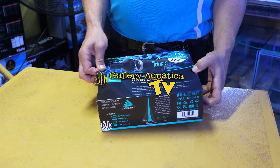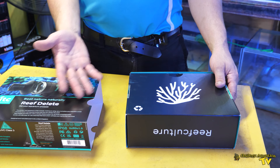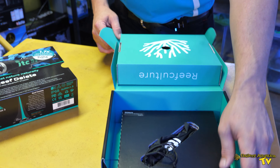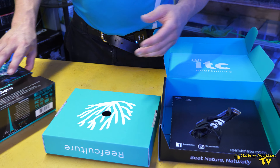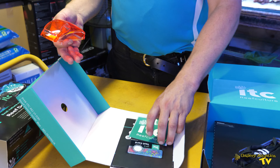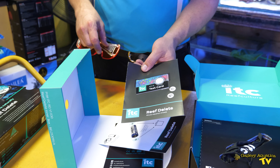I'm very impressed with the packaging on this Reef Delete. As you can see, you've got this beautiful sheath that gives you a lot of information on it, but then you open up and you've got this secondary box, which then opens up to two more boxes. In this first box, you have some information, you've got your ITC sticker, you've got this test card, which is actually an interesting thing and we'll look at this more in a sec.